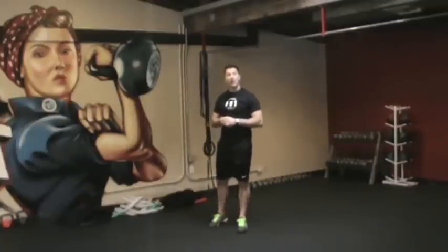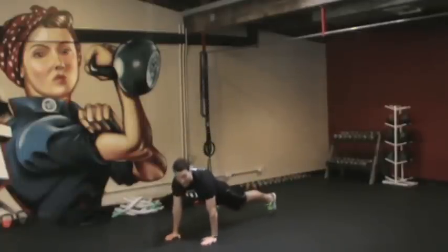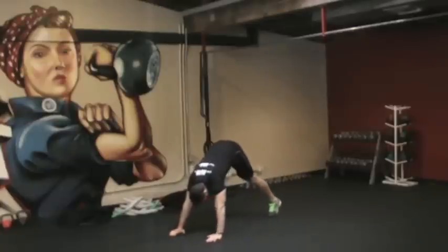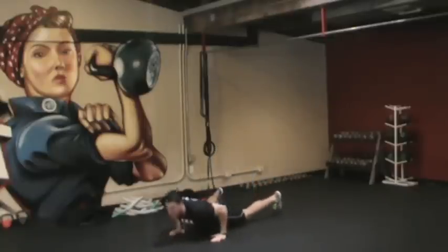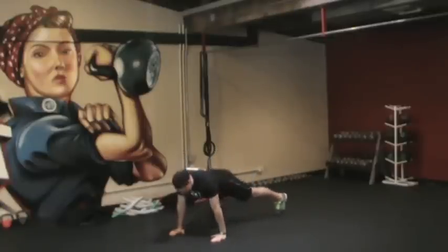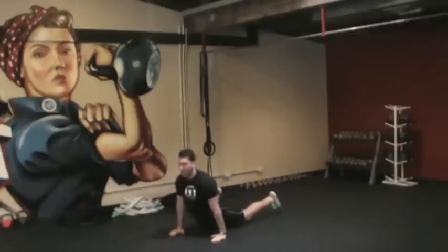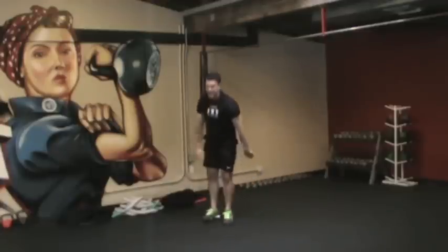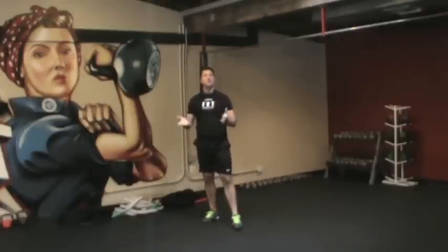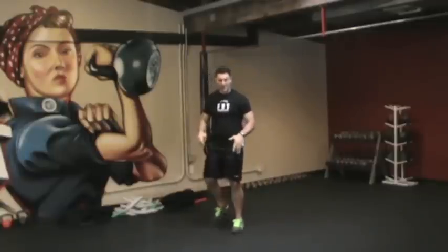We're going to go to a dive bomber push-up next. Get set up like you're going to do a regular push-up. You're just going to go hips up and aim your head for a point right in front of your hands like a dive bomber, and then hips are going to come straight back up. Of course you can do regular push-ups or knee push-ups instead if you can't do the full dive bomber push-up. 30 seconds of that, then 30 seconds of rest.